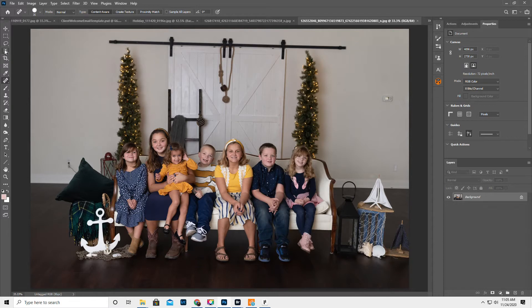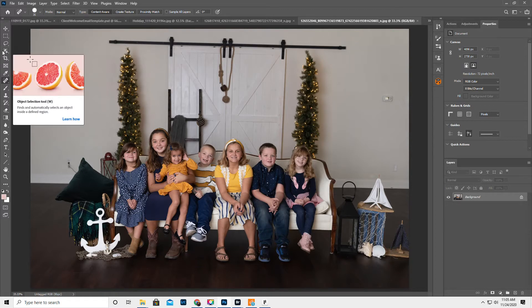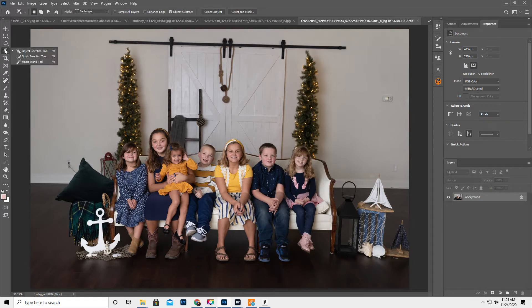All right, so the first thing we're gonna do is put the kids on a different layer. I'm gonna get the Object Selection Tool, and I'm just gonna tell it to select the kids. I only really need their heads, so we don't need to be too crazy.